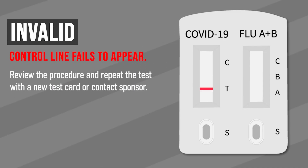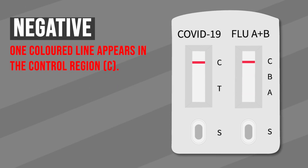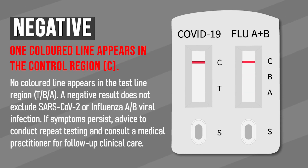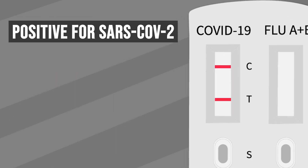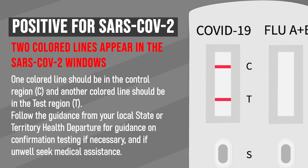We are almost done. If the test is invalid, the control line fails to appear — this indicates an incorrect procedure. If the test is negative, one colored band appears only in the control zone C. If the test is positive for SARS-CoV-2, two colored bands appear in the control zone C and another in the test zone T.